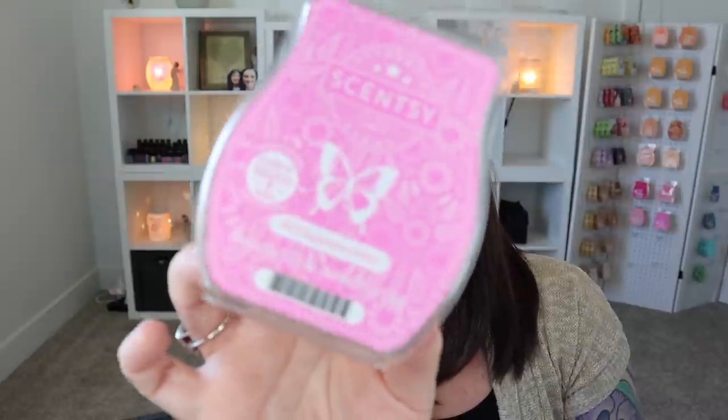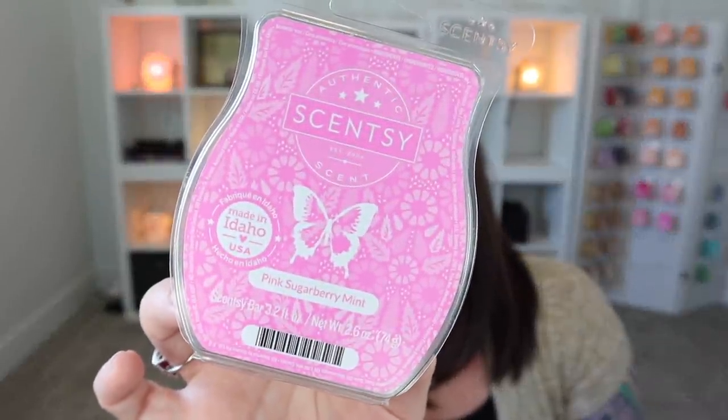One thing I would definitely reach for is Pink Sugar Berry Mint. You guys know I love, love, love this. It's one of my absolute favorite scents and it just smells like pink cotton candy. It is wonderful, delicious, and sweet. It's a great performer as well. And don't let the mint fool you — I am not one who loves minty fragrances, and I pick up no mint in this one whatsoever. It just smells like pink cotton candy. Give it a try!